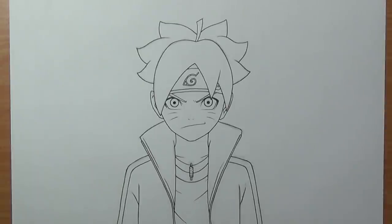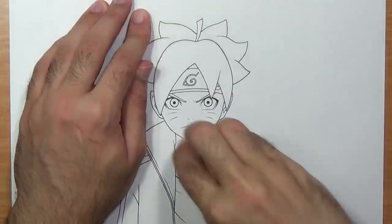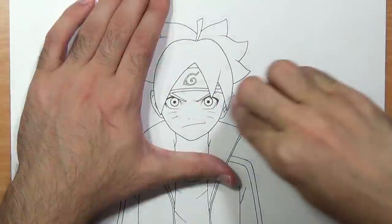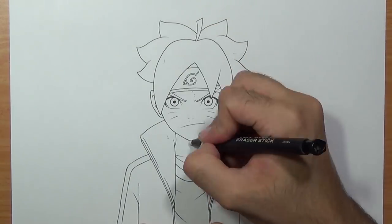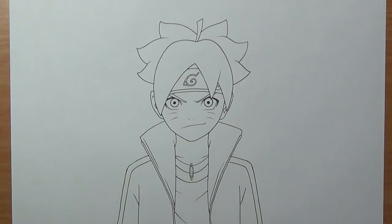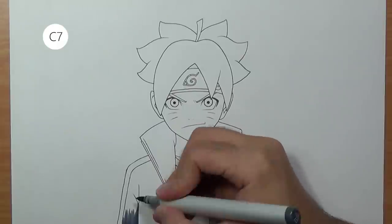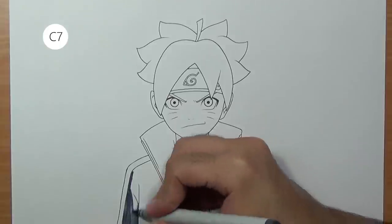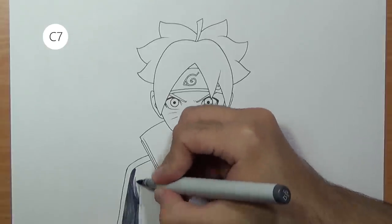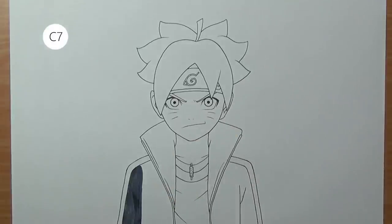Once we are done inking, I'll take the charcoal eraser and get rid of all the lead, and use the eraser stick for those stubborn areas. Now we can start using the Copic markers — those are alcohol-based markers which means they blend very well. If you look at the top left of the screen you can see the exact Copic number I'll be using. I'm going to start by coloring the vest.